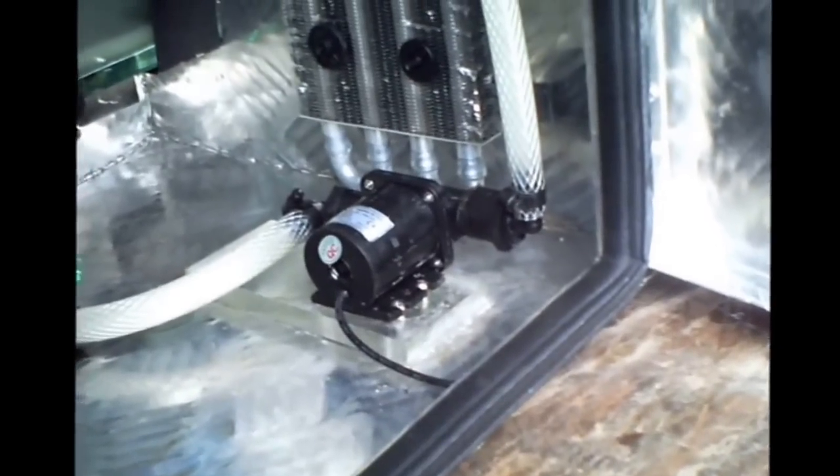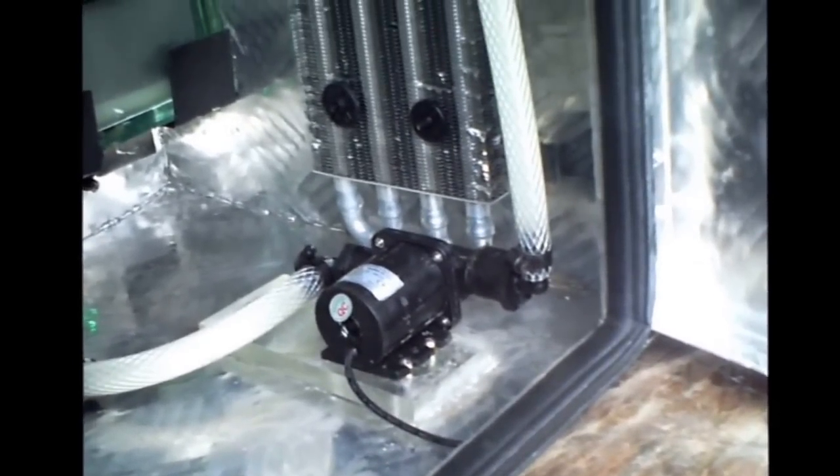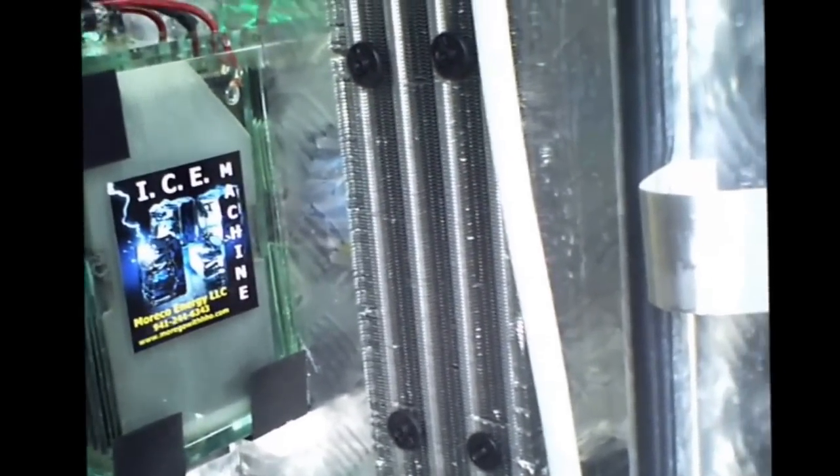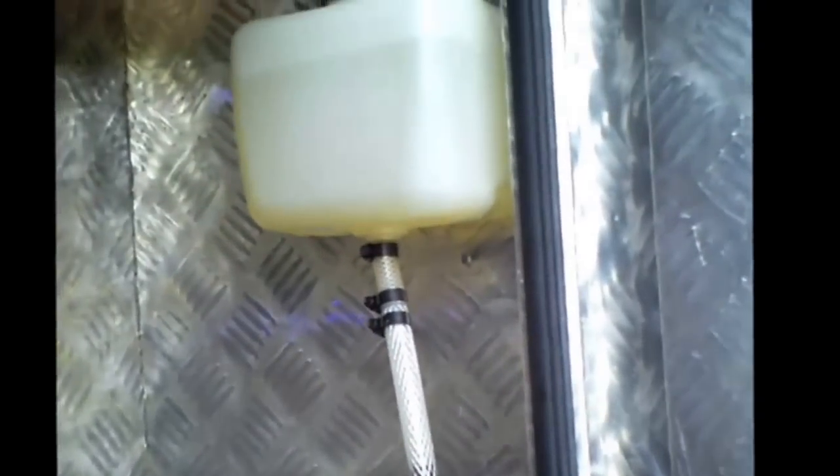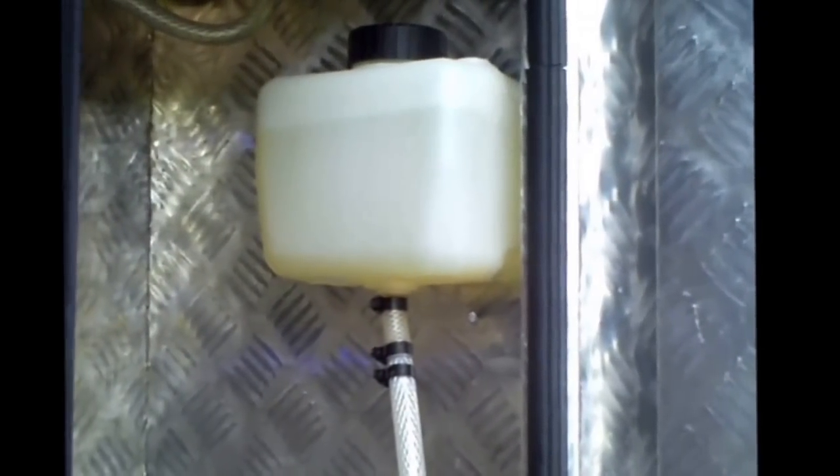The circulation of the electrolyte is controlled by a 12 volt magnetic mini pump drawing about 1 amp and circulating at the rate of about 3 quarts per minute. An aluminum radiator provides added cooling as the liquids circulate. The system uses super fuel electrolyte and holds one and a half gallons.